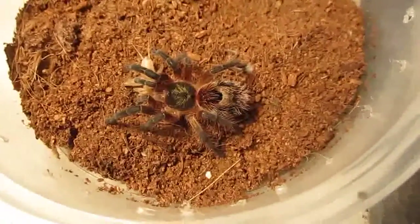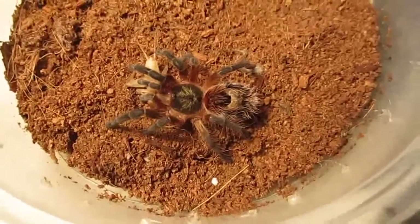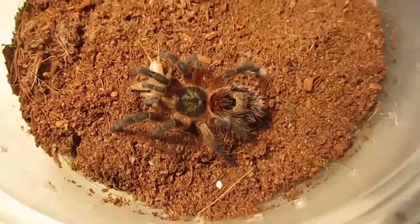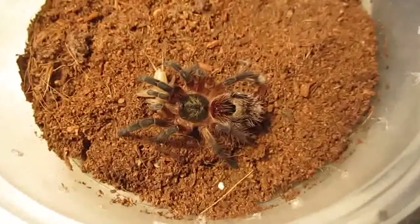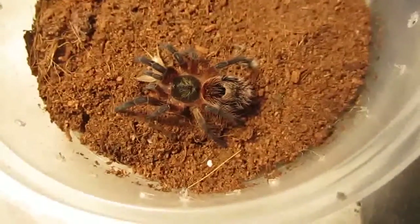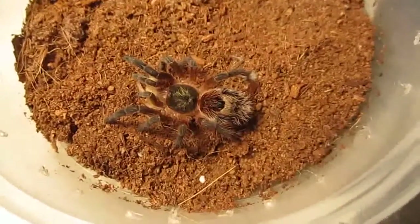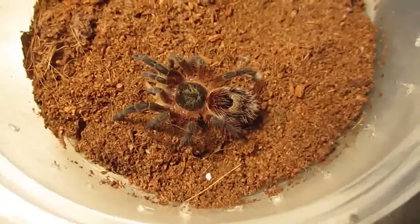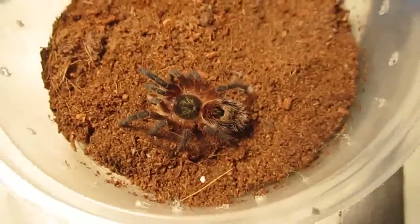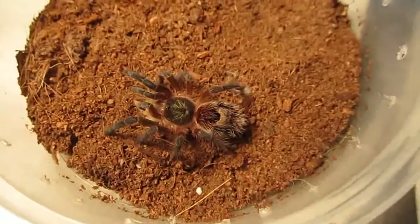But yeah, another great beginner's tarantula — I really enjoy mine and I'll enjoy watching this one grow. Right now it's just about an inch and a half specimen. I think the tarantula's interested but it'll take it later I'm sure. We have many more tarantulas to feed, so we best move on.